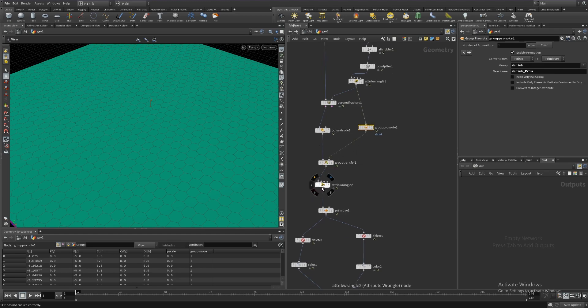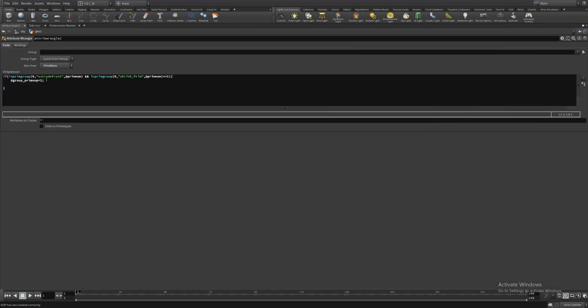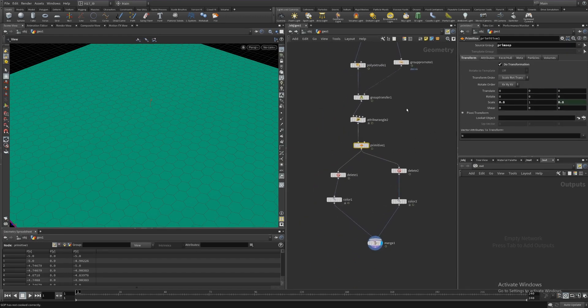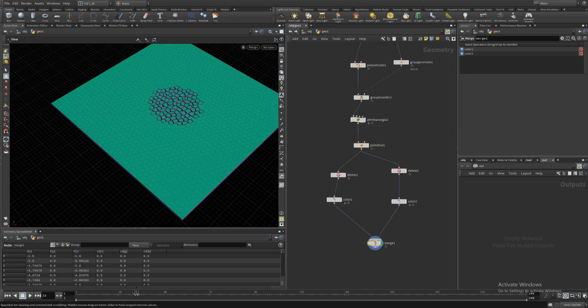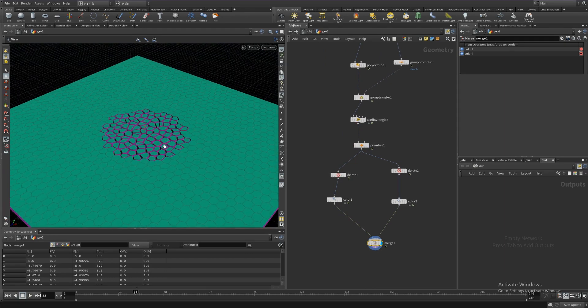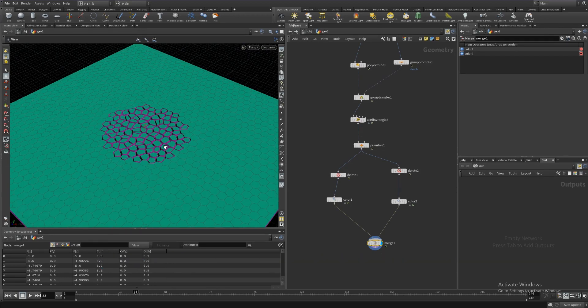I promoted the group from points to primitives, then transferred it using the group transfer node to this side of the stream. For the primitive SOP to work correctly and give me the effect I want, I checked for two conditions to be met: only those primitives that are in both the extrude_front group and the shrink_prim group get sent to a new group called 'prim_sop', exclusively for the primitive SOP. Hope you found this quick tip useful. If there are any questions or comments, feel free to leave them in the comments section below. Thank you so much, see you guys next time.